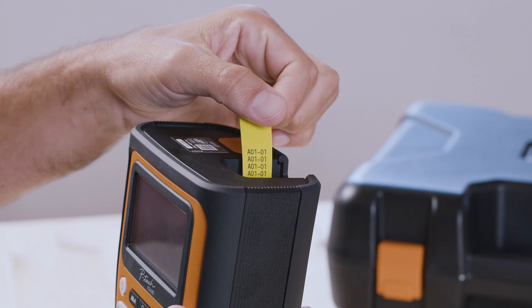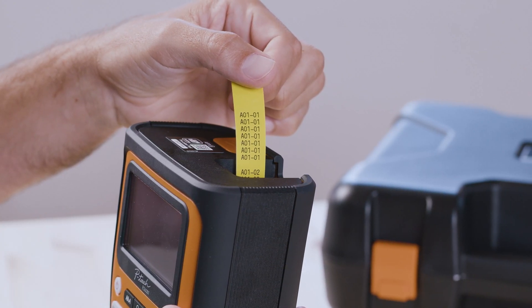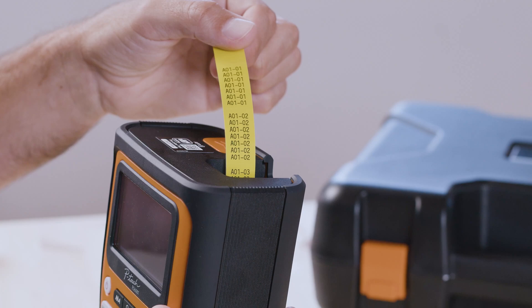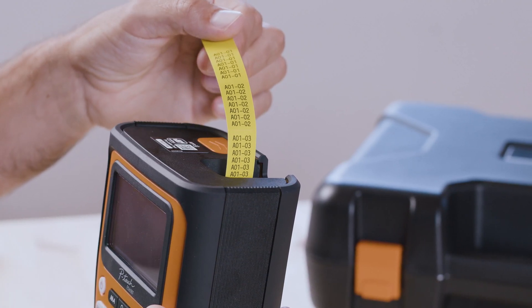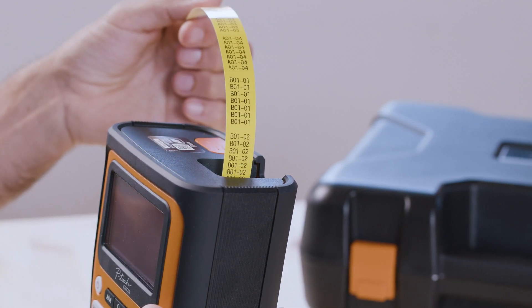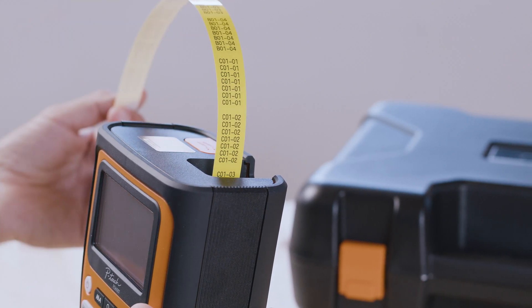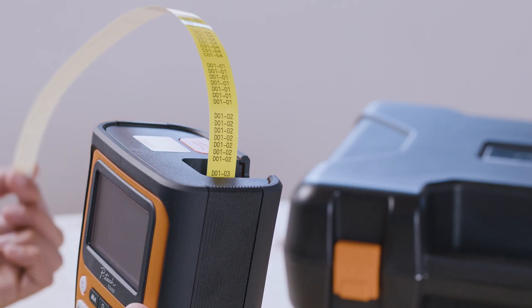Now as I print this out, you can see it going A01-01, A01-02, and you'll see this change to B pretty soon. Here's the sequence of B, followed by C.